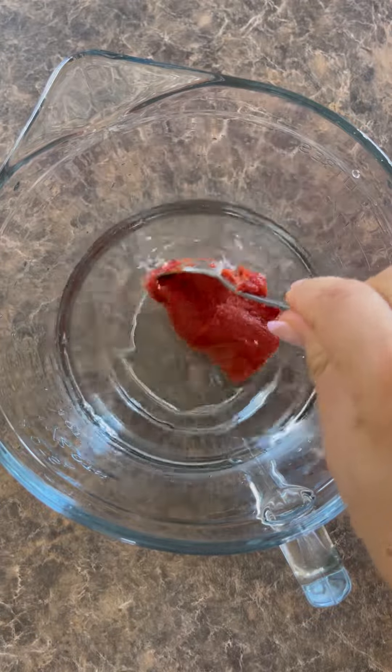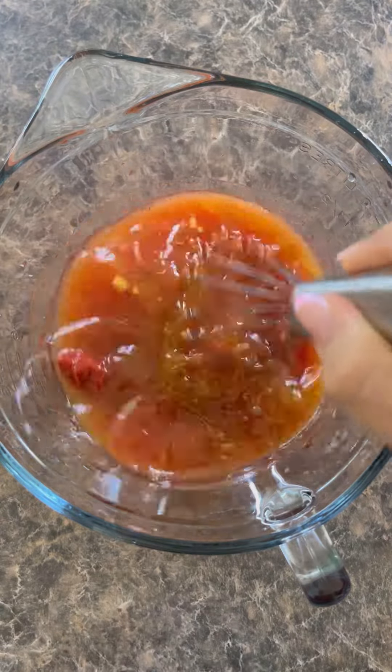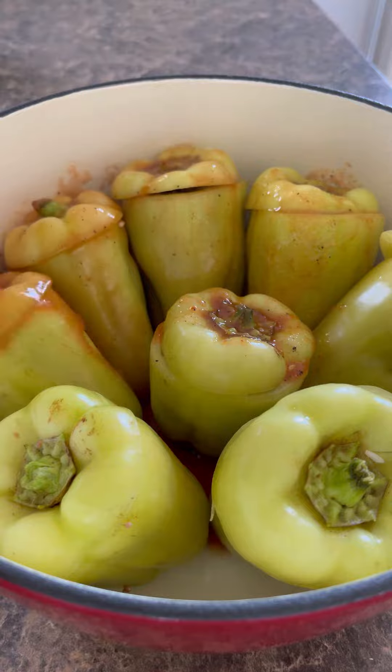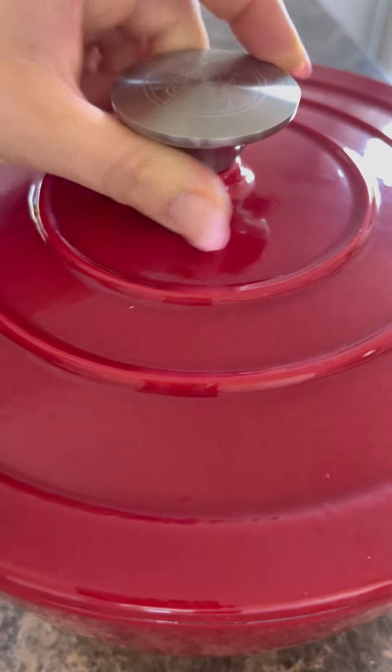For the tomato sauce, you're going to need water, tomato paste, olive oil, lemon juice, and the seasonings. Give it a good mix and pour that over the peppers. Cover with a lid or foil, then into the oven they go at 350 for about an hour and a half, or until the rice is cooked.